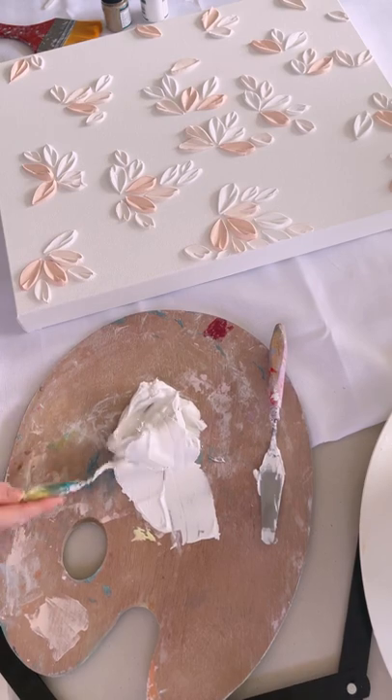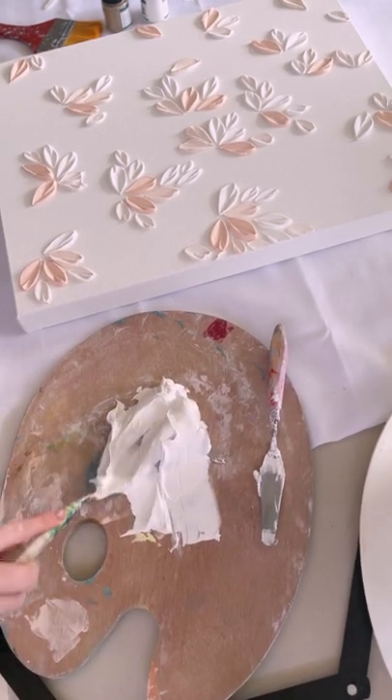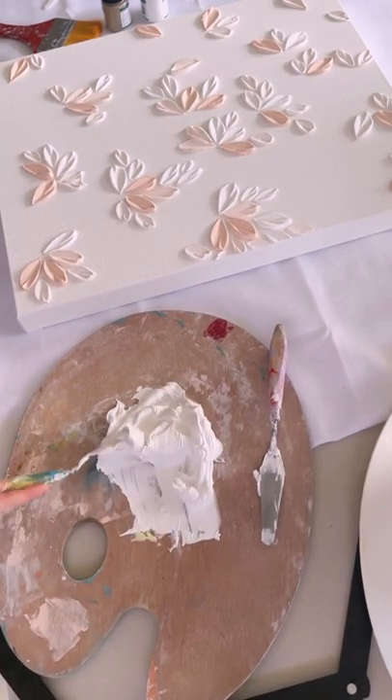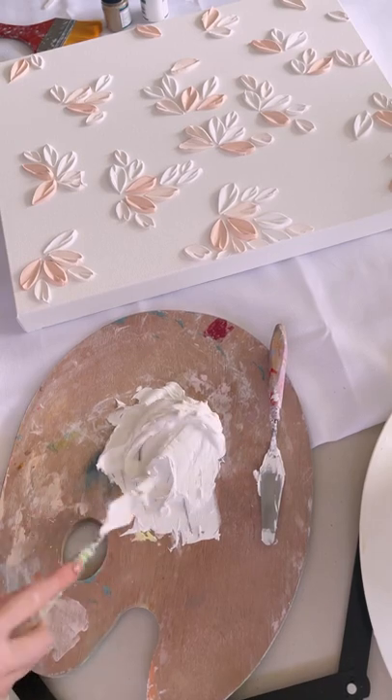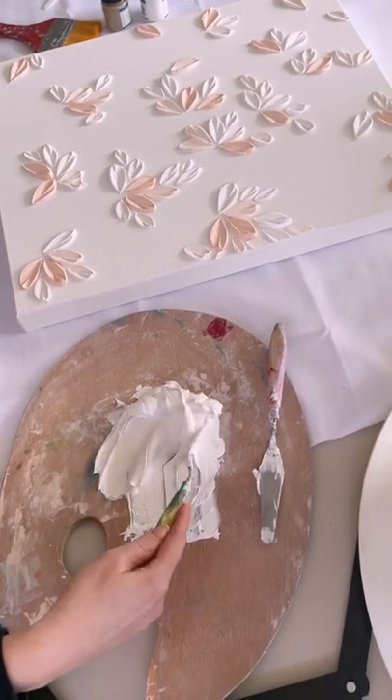If there's too much paint, your petals might look a little bit sloppy. If it's too heavy with the modeling paste, you risk your petals cracking once they're dry. And if your mixture ends up too wet, all you need to do is add some more texture paste to get it back to that nice thick consistency.